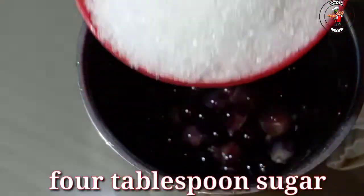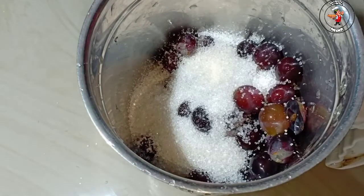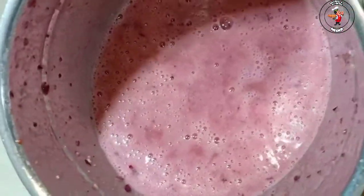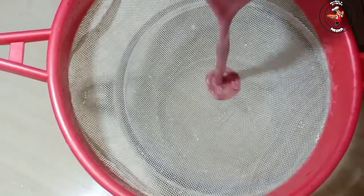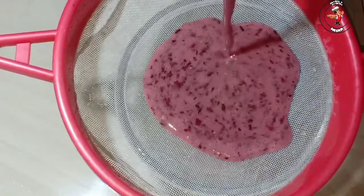I'm going to mix it in 4 cups of sugar, then 5 cups of sugar, then mix it into 6 cups of sugar in a jar. This is a kind of chocolate — quite a bit of chocolate.